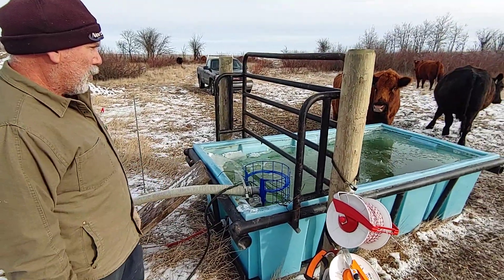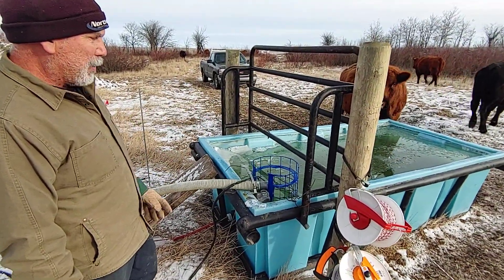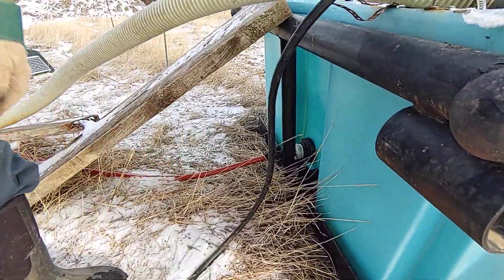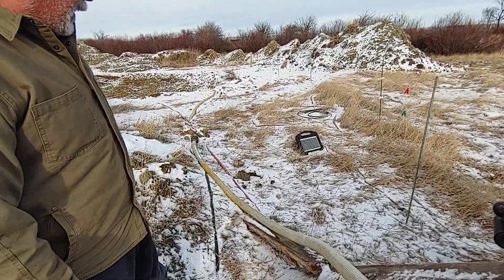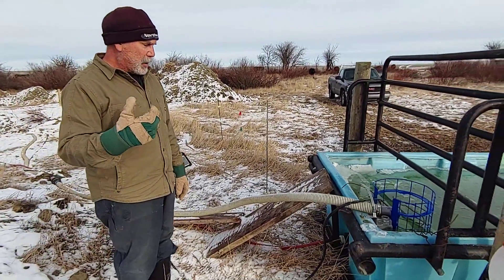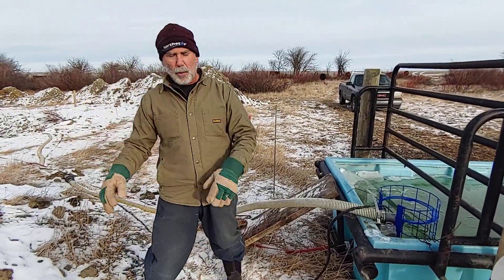It is freezing overnight, but the cows for the most part keep it free during the day. Our drain back line did freeze within a couple of days. I think it's just too small — it was running too slow. As the outside of it started to freeze off, it just froze off the whole thing.